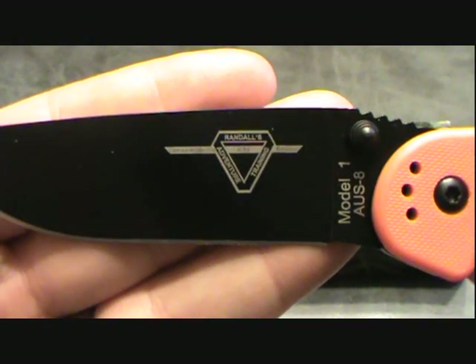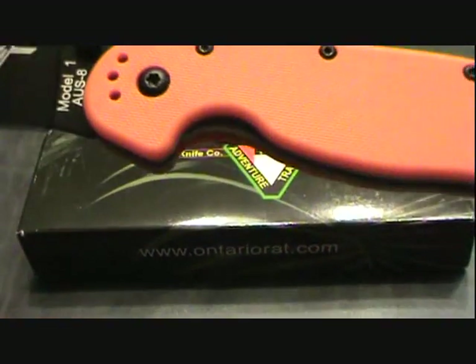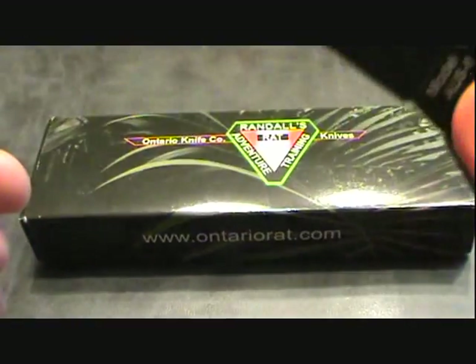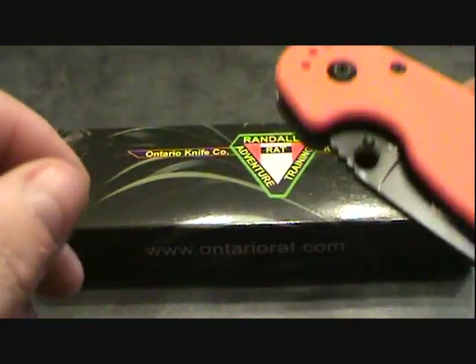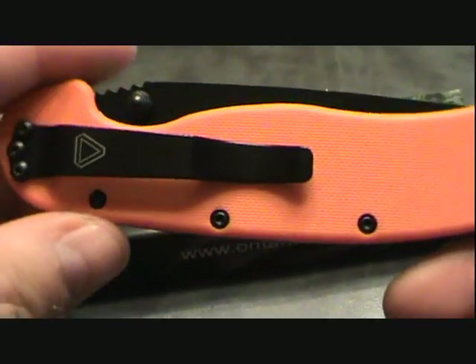Currently Randall's Adventures has got a prototype — possibly — of a folder that goes along the lines of the Azula. And if that's the case, I'll be getting one of those babies because it looks good. There's a picture on their website — it's just an idea, still in the idea stages right now.